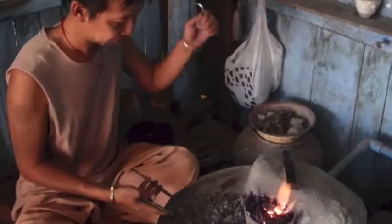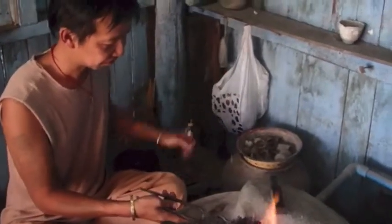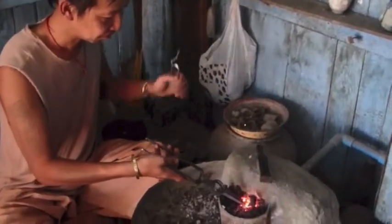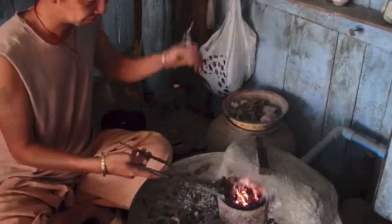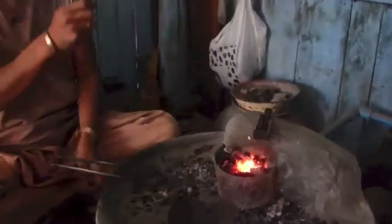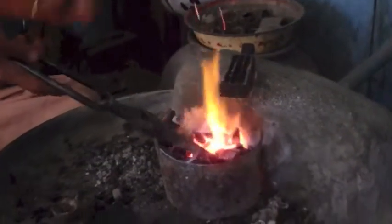I want to hear it. Wow. This is Chinese cooking, yes? Yes. Thank you for joining us.